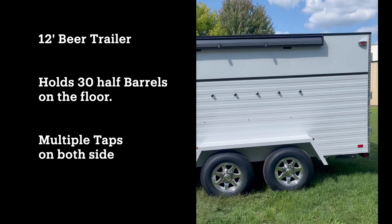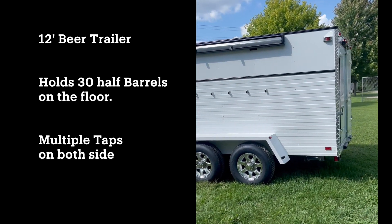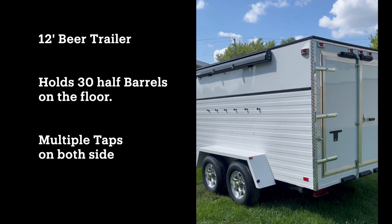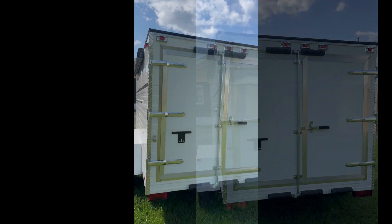The trailer comes standard with three shanks. You can add as many shanks as you'd like to it. You can always talk to us and see what you'd like to do with this trailer. Let's take a look on the inside here and show you the features of the trailer.